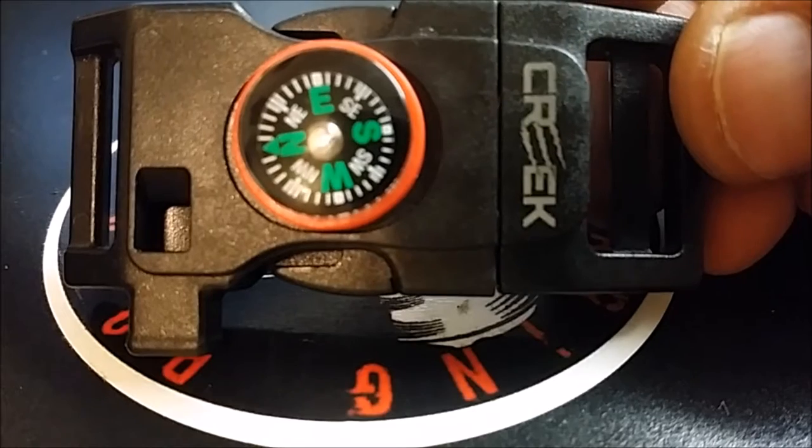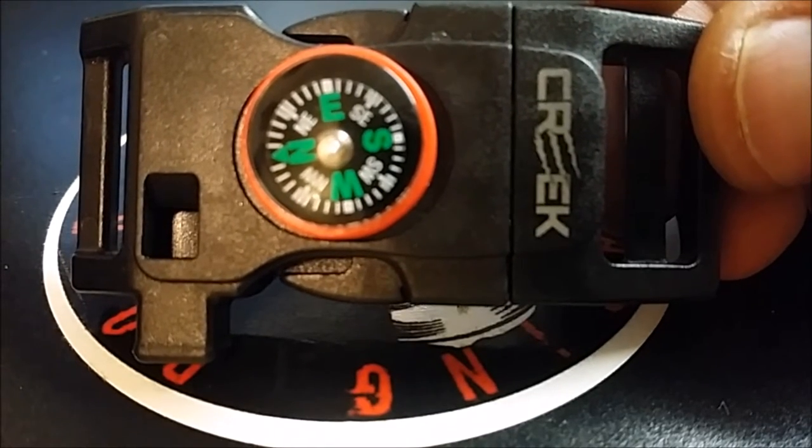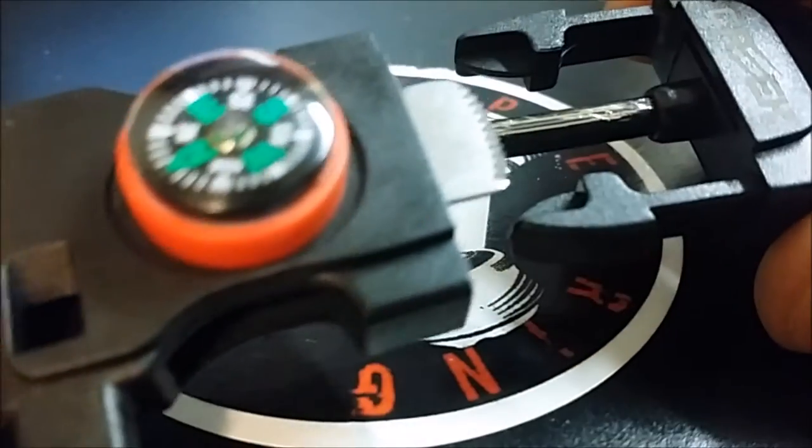First, we'll look at the black buckle. It has Creek's name or logo on it, has a compass mounted on it, has a whistle on the side which works fairly well, and a ferro rod and striker.